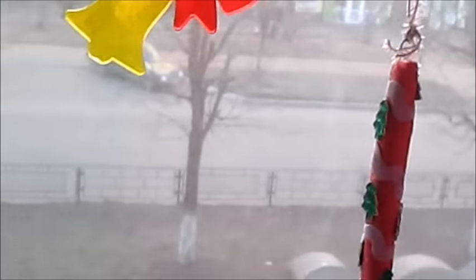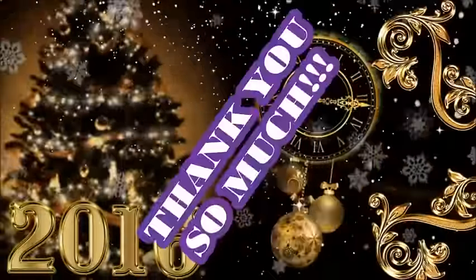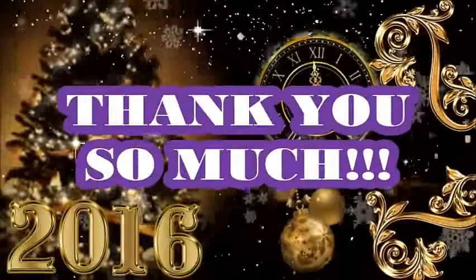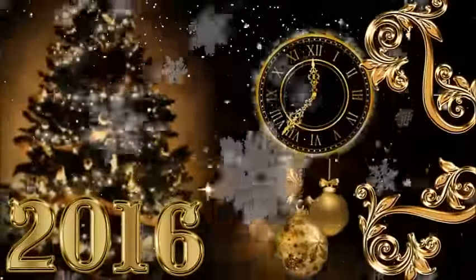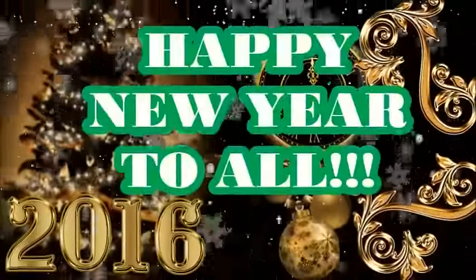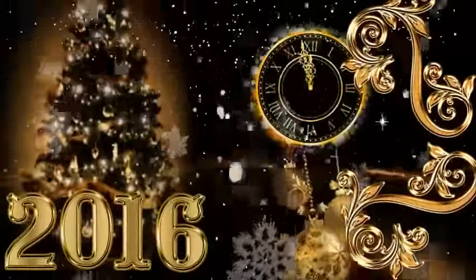Okay. Bye, see you in the next video! Bye bye!